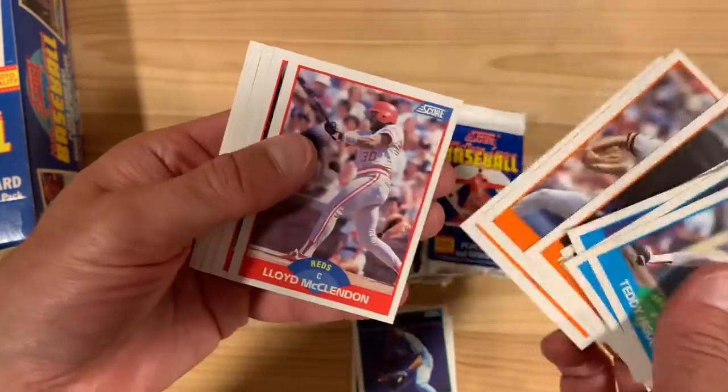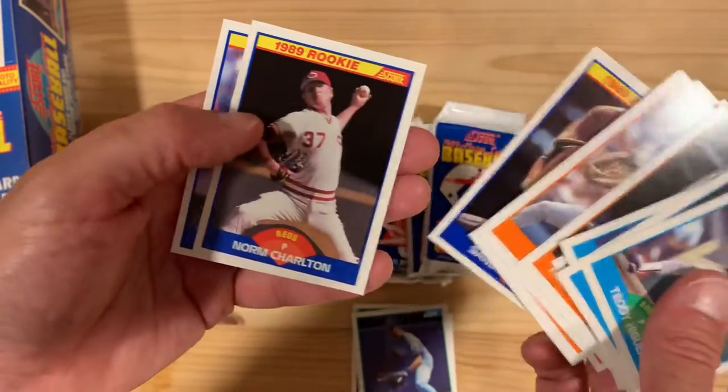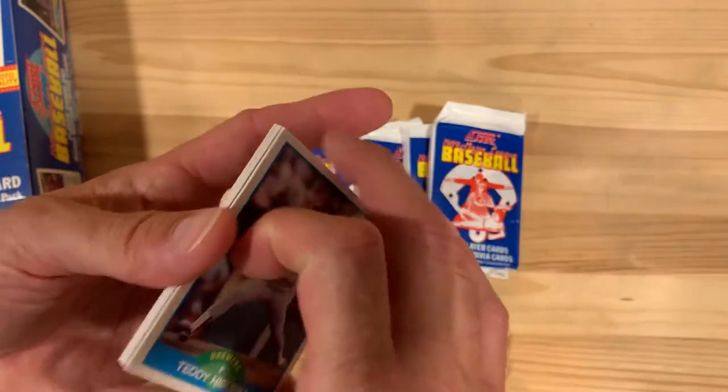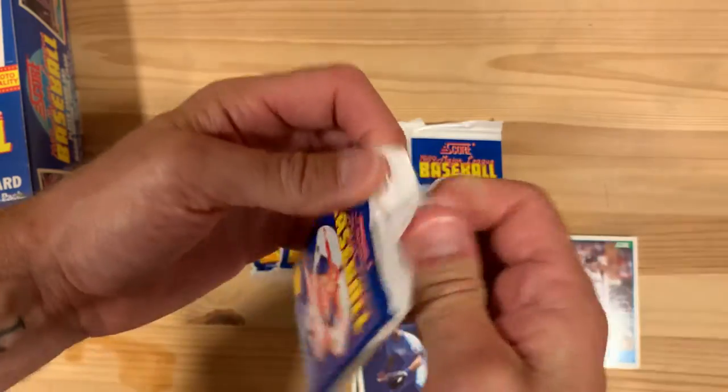Let's see if we can pull out a Nolan Ryan, Ryne Sandberg, Mark Grace — there's a Sandy Alomar Jr. rookie card, which some people would be super into. I, on the other hand, never know.